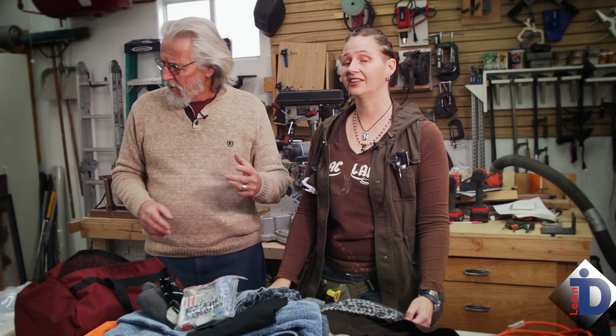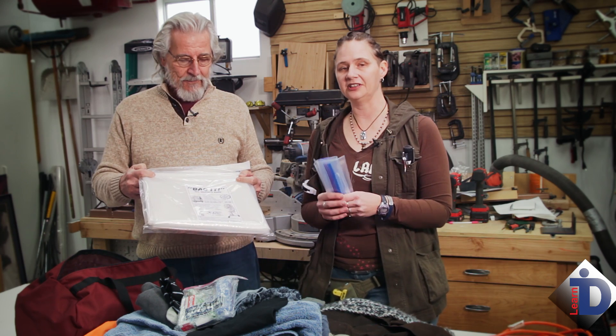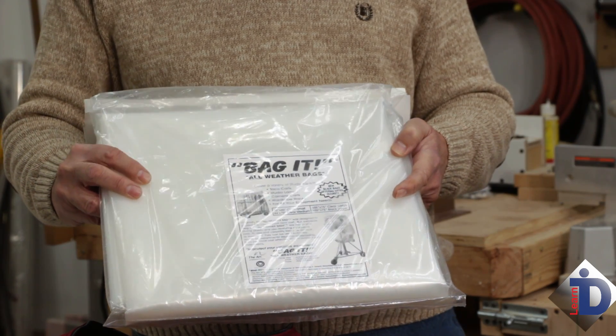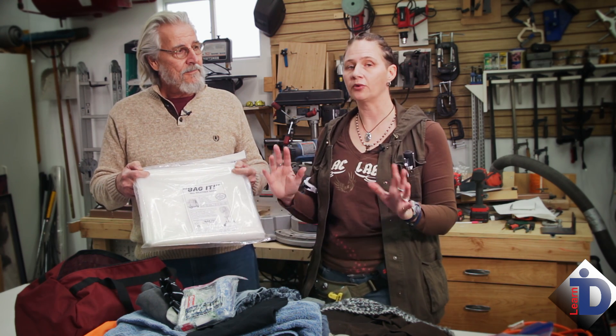I bet you didn't think a DIT would need all this stuff, but it keeps you and your kit running on a daily basis. Long hours, long days on set — you really need to be comfortable. Think about what you're going to need. This kit comes out of a whole lot of encounters, maybe days when you went, geez, I wish I had that with me. The key is to take care of yourself. Ziploc bags — great for putting little things in to keep them safe from all the elements. The Bag-It is a big enough cover that can fit your entire kit, especially if it rains and snows — a quick help to keep things dry and safe. For long term, I highly recommend a pop-up tent, tarp, or umbrella, but in a pinch this will work and it's right there at the ready.